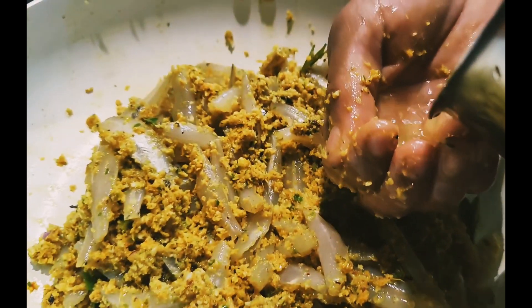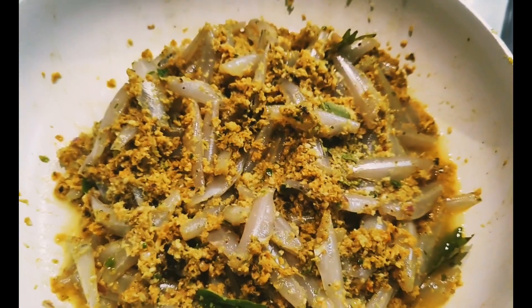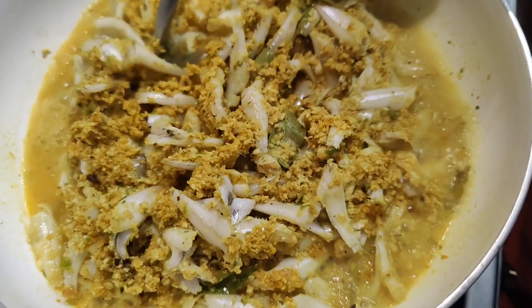I will mix it in — half a cup, then 1 tablespoon. I will blend it in a little bit, about 10 minutes a little bit.